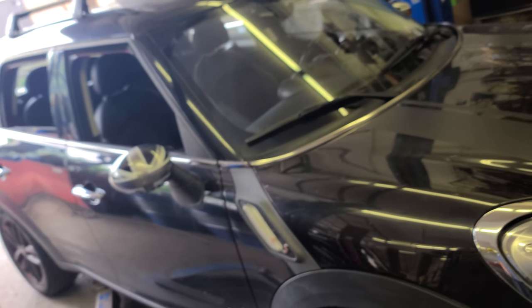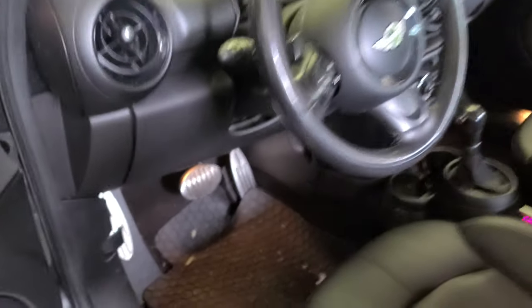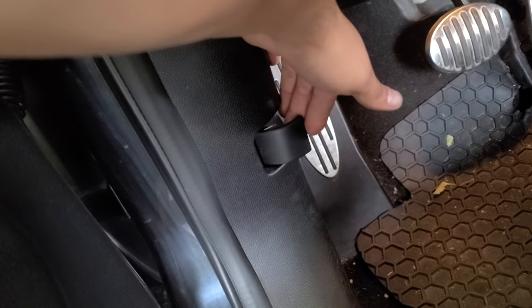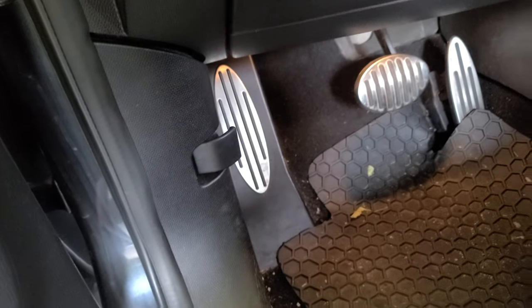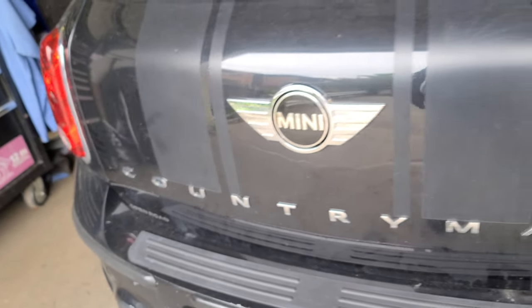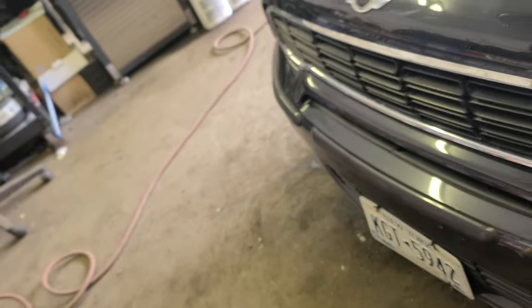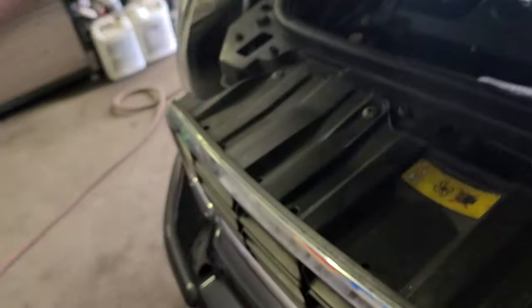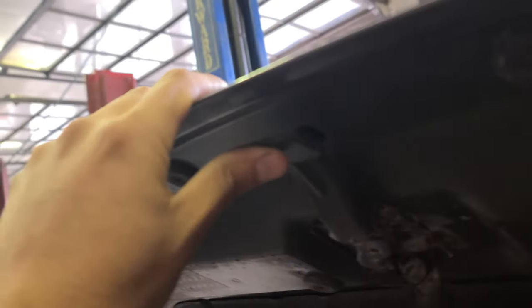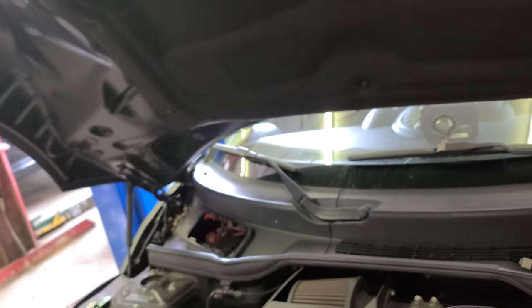All right, let's do this oil change. You come over here, pull this — it's gonna be like this — pull it, and that's how you open the hood. Come to the front, see the latch over here, just press it right here and it's gonna open. You don't need to hold it.